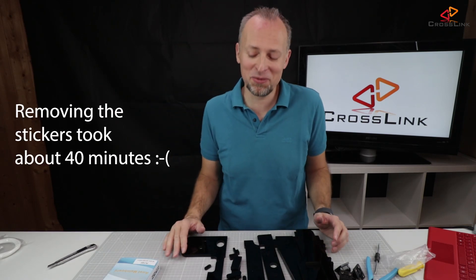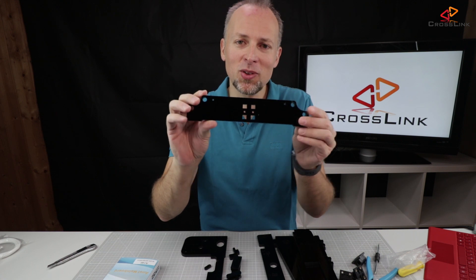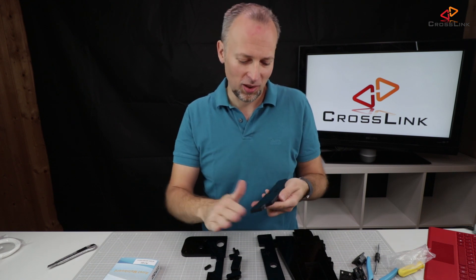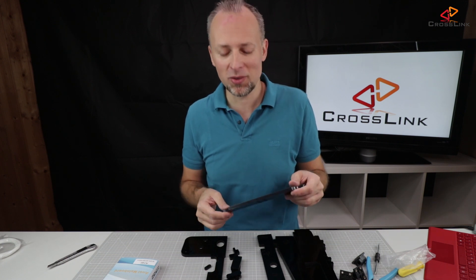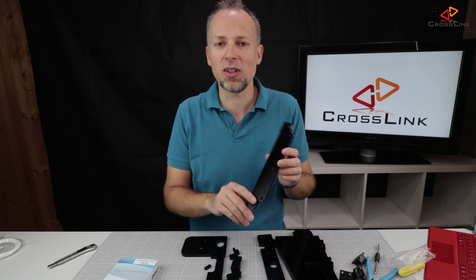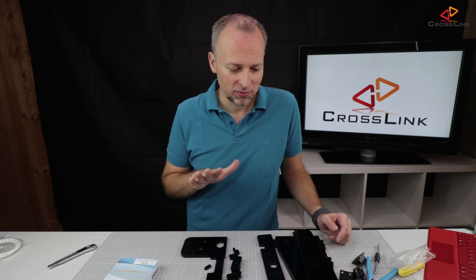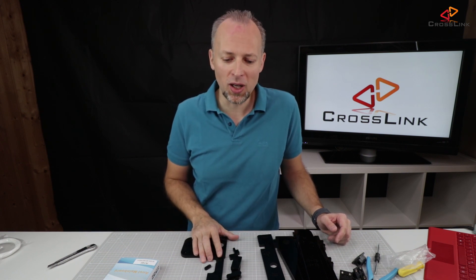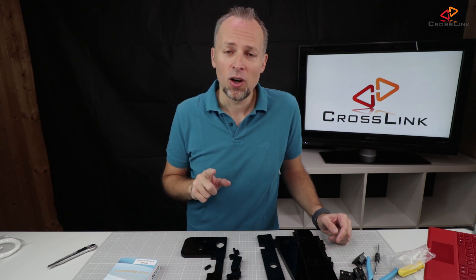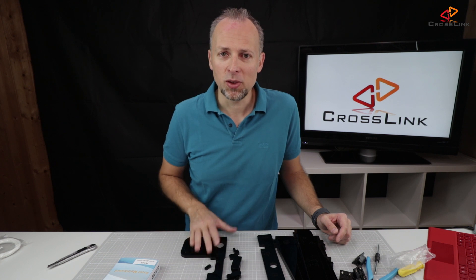I'm done with the first unboxing part and removing all the stickers. You can see it makes sense — it's a really nice glossy shiny surface and I like that look much better than paper stickers. Some people don't want to do this and keep the stickers on, probably afraid of scratching the surface, but it looks much better in black in my opinion. Now let's move on with finding all the parts we need for the frame. We'll look into the manual, which you can find on the memory stick that comes with the printer.